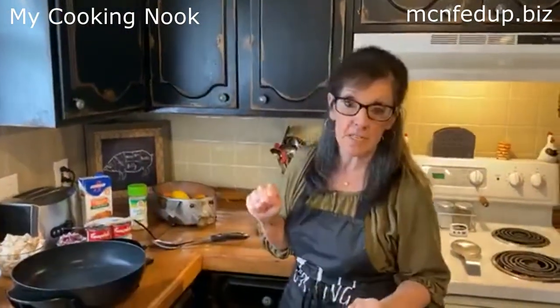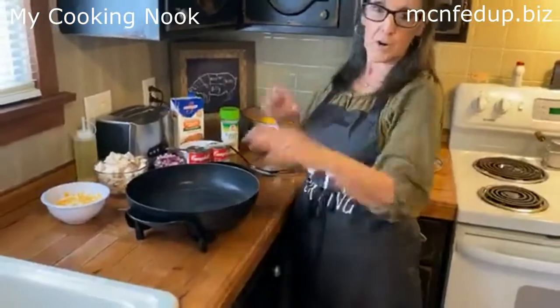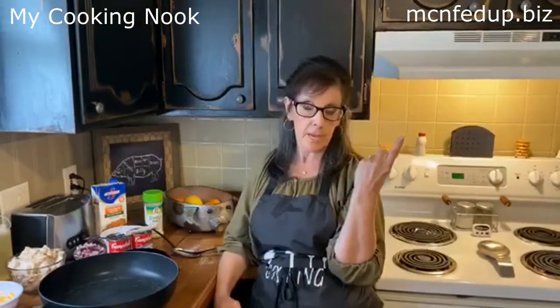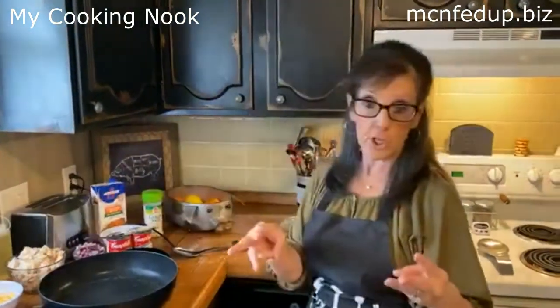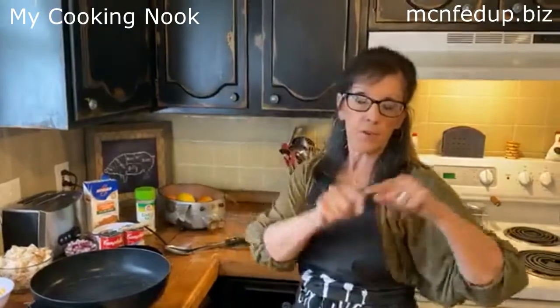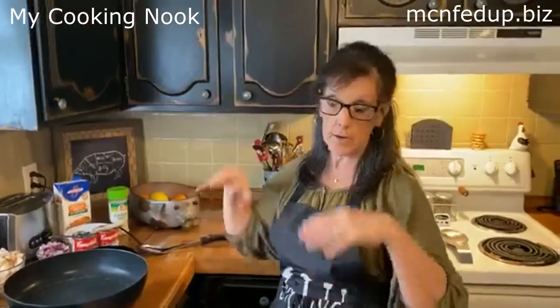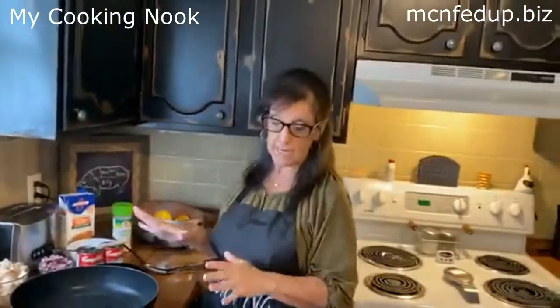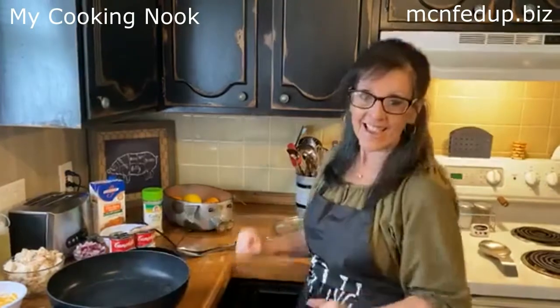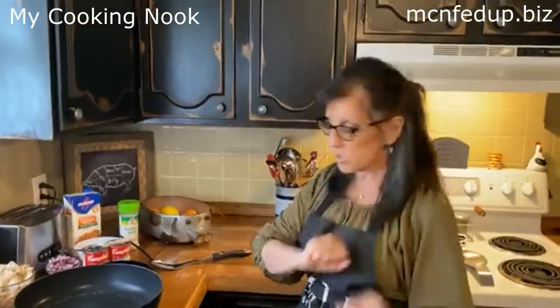I'm going to heat up my skillet right now because this is a quick, easy, and delicious casserole right here on the countertop — you don't have to turn the oven on. I made my chicken this morning: three chicken breasts, cooked and diced. If you do things ahead of time, it's not going to take long in the kitchen. Just do a little prep work before, and it makes it so much quicker and easier.